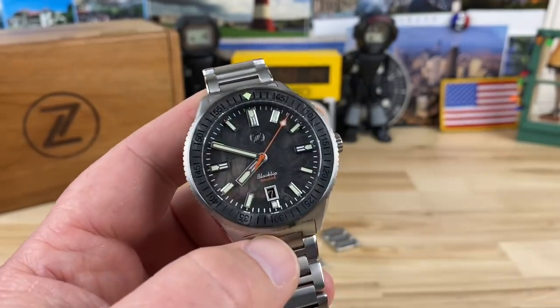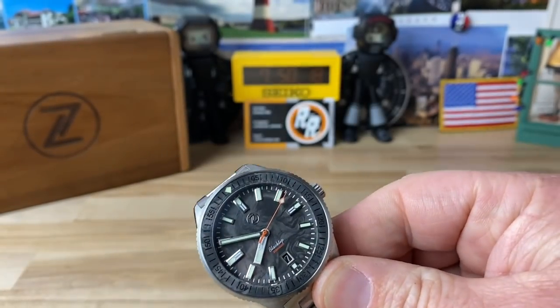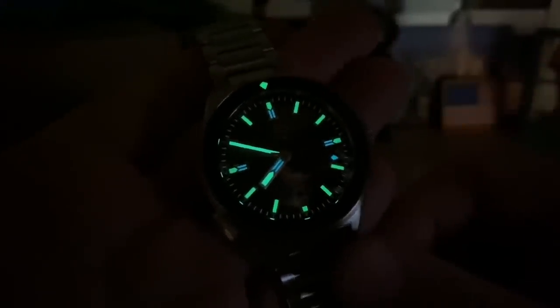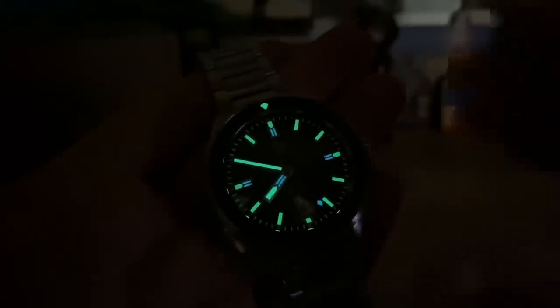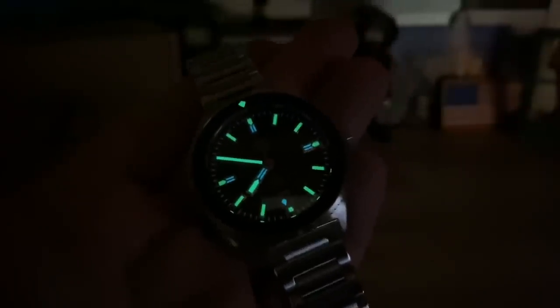Let's kill the lights and check the lume on this. Always, always killer lume on Zelos watches. The green is the prominent one here — that's usually the brightest, so it's smart to go with the majority in that and then accents in the BGW9 just to have a little fun with it. Well done. Thanks for watching guys, I'll see you on the next vid.